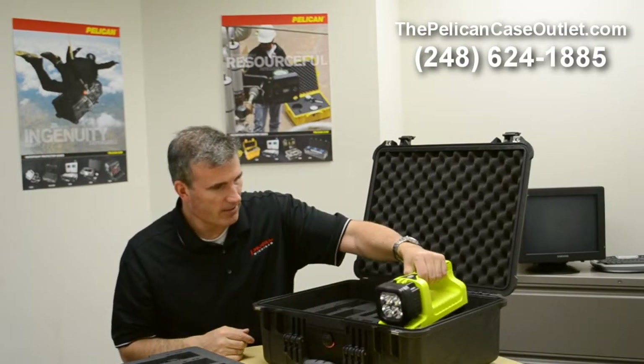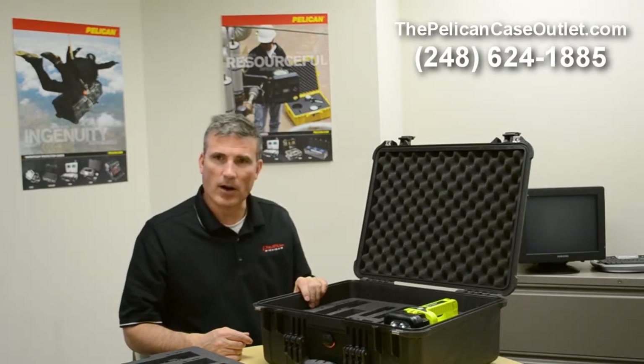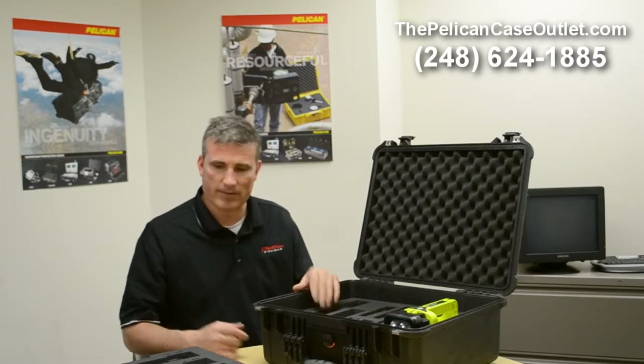This is one of the ones that we're really happy to be able to offer you. If you have any more questions, you can always give us a call at 248-624-1885. Thanks.